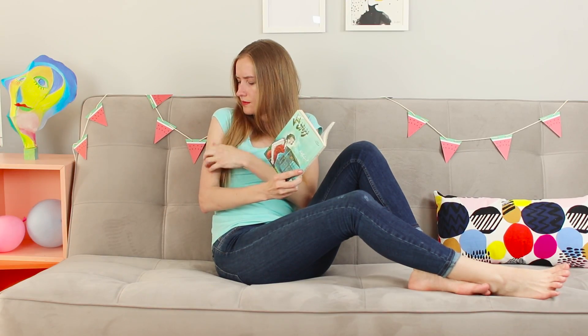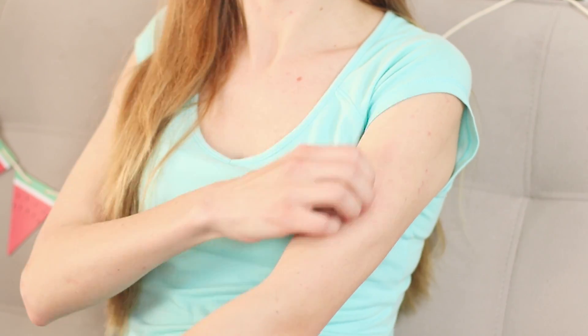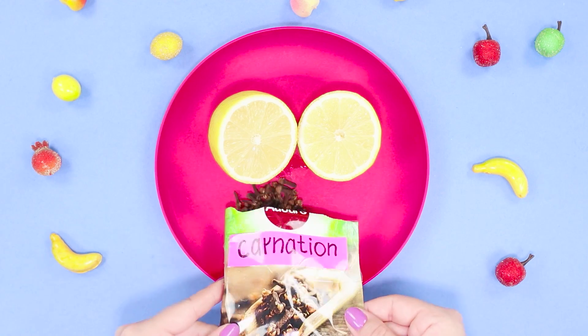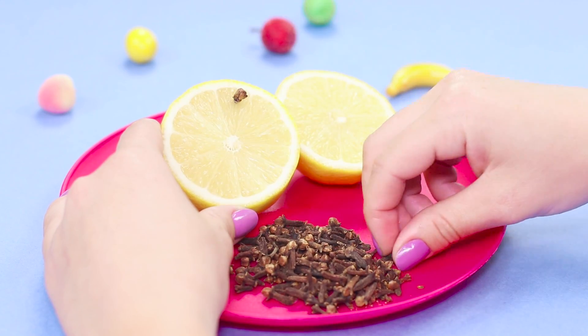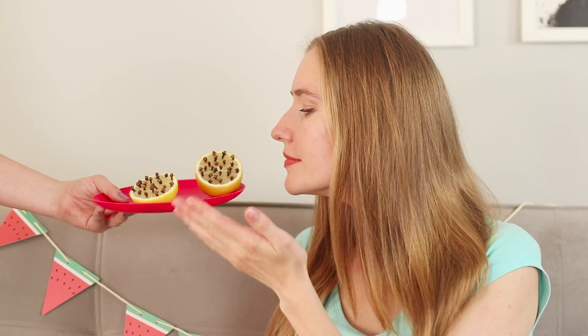These mosquitoes again — how annoying they are! Lemon and cloves will help scare off annoying insects. Cut the lemon into two parts and insert the cloves into the lemon pulp. Natural repellent is ready! Mosquitoes do not like the saturated aroma of citrus and spices very much.